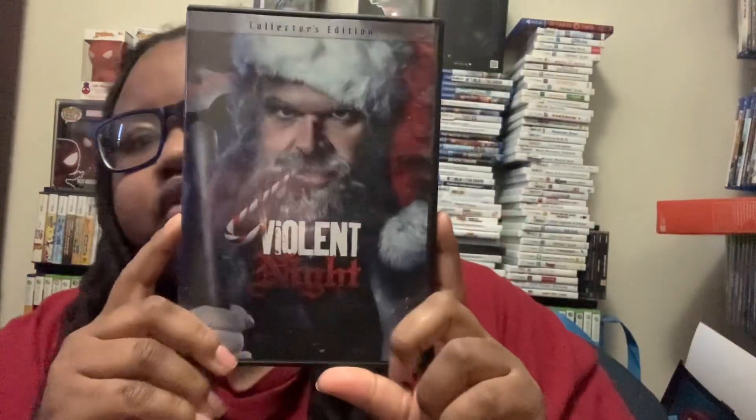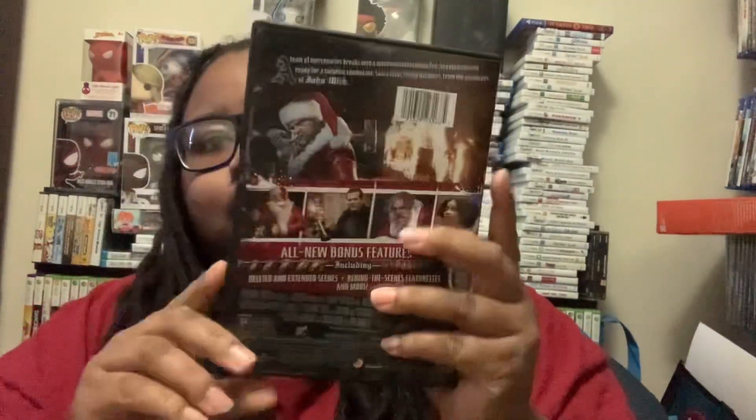And here it is without the plastic. And then here's the inside.